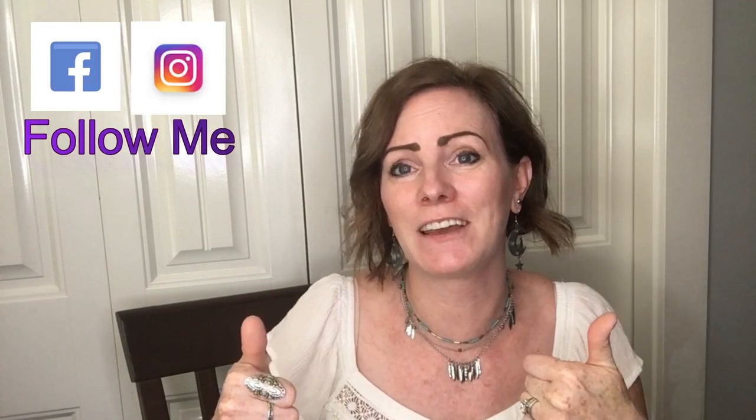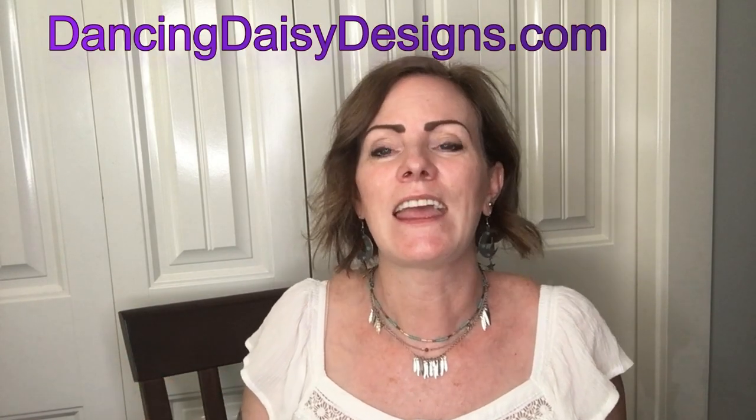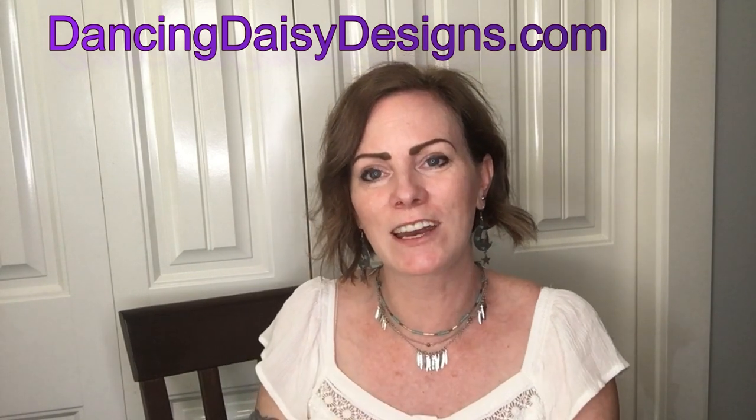Did we do good or did we do good? I give IOD a five-star review on this release — what do you think? Comment down below and let me know. Make sure to like and subscribe so you don't miss any future videos, and shop at dancingdaisydesigns.com for all the amazing products you saw here today. I'll see you in the next video — bye for now!